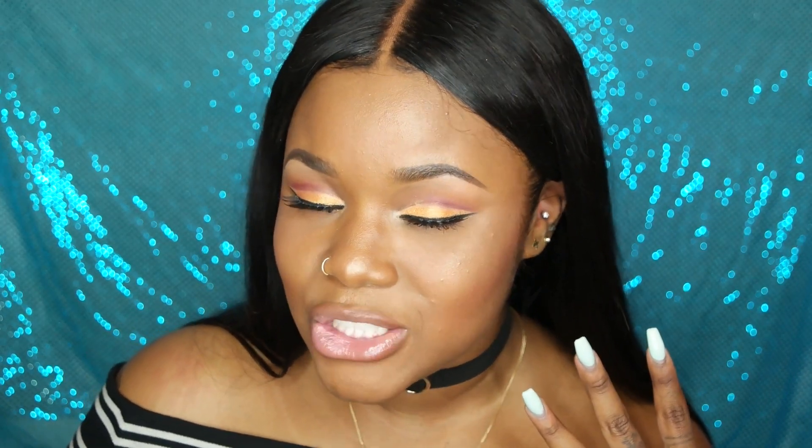I have the choker going on and the whole Instagram baddie vibe — I figured it was appropriate. So if you guys like this look I have going on, just keep watching and I'll show you how you can get it.